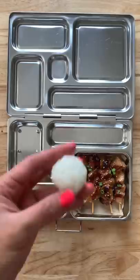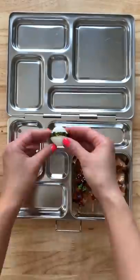Next, I'm going to add some rice into this rice mold, give it a good shake, then I'm going to wrap a piece of seaweed around it.